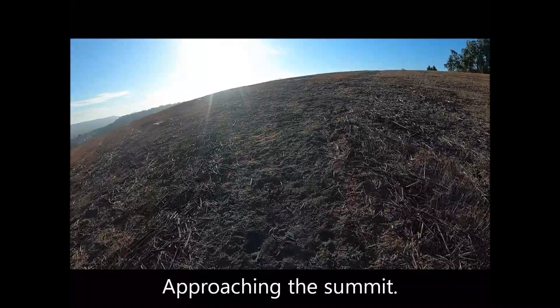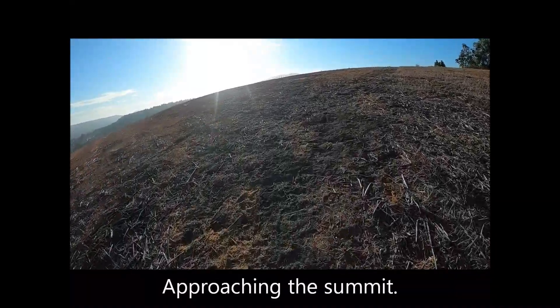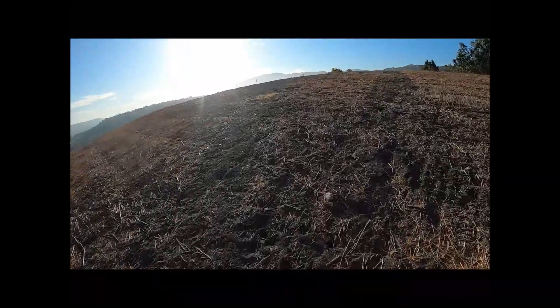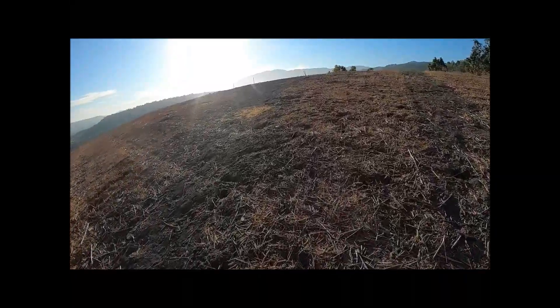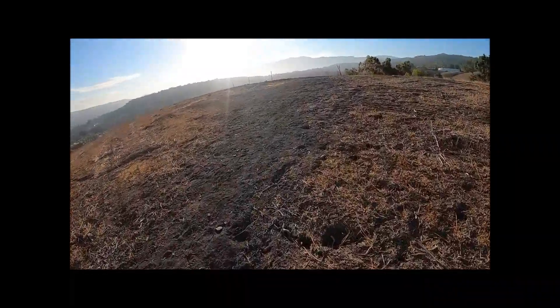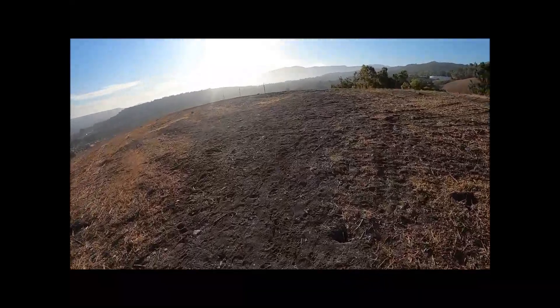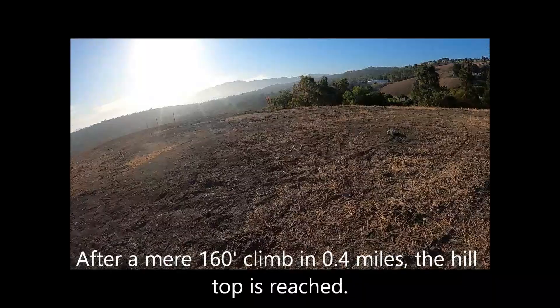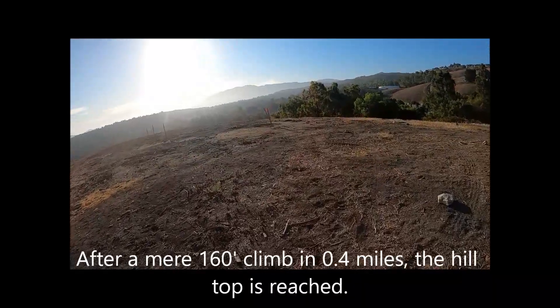Approaching the summit. After a mere 160-foot climb in 0.4 miles, the hilltop gets reached.